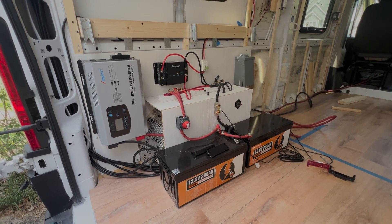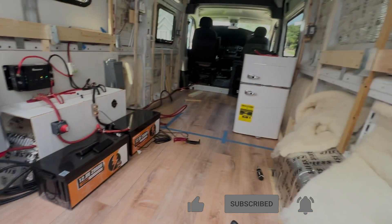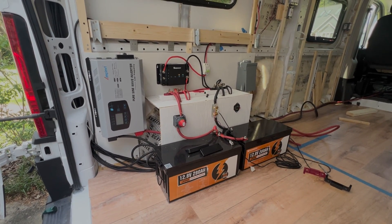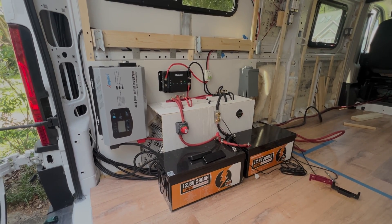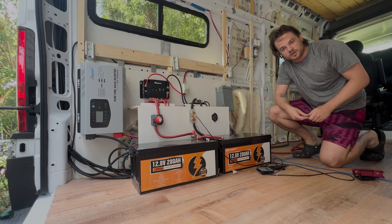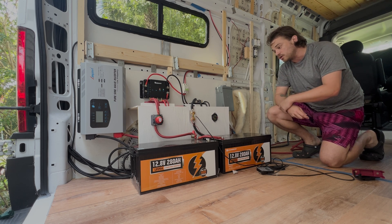Alright, finally the full overview of the electrical system — almost everything's in now, so it's a good time to go through it before we start putting up the bed frame and getting everything secured. We'll step through piece by piece, go over some of the wiring, the batteries, the inverter, the charger — just all the fun little things. This is perfect for any new DIYer, especially an electrical system.